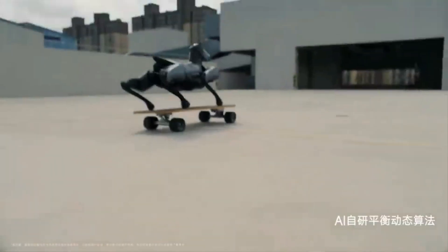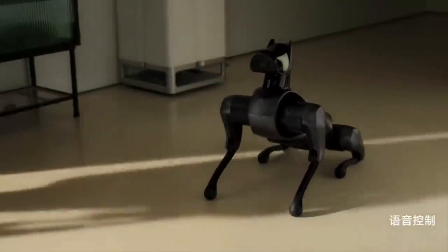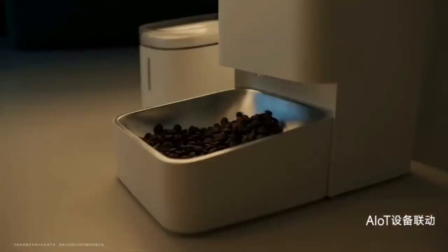With the help of CyberGear micro-actuators and 30,000 AI training iterations, it can now jump, flip, bow, and get up after a tumble. It can learn your voice, face, and motions, so it can respond to your instructions.